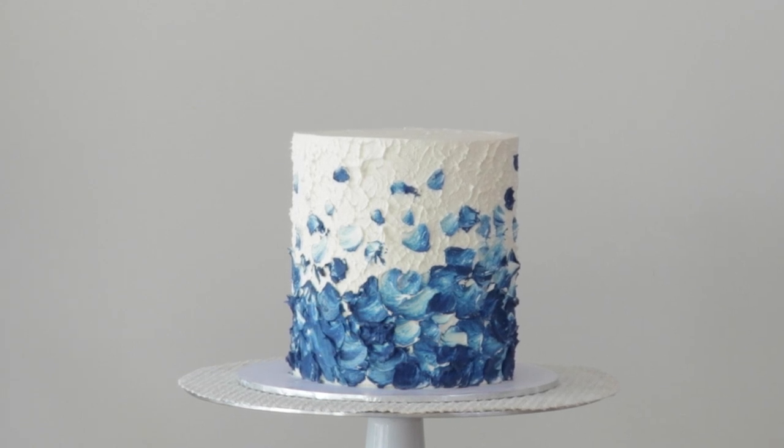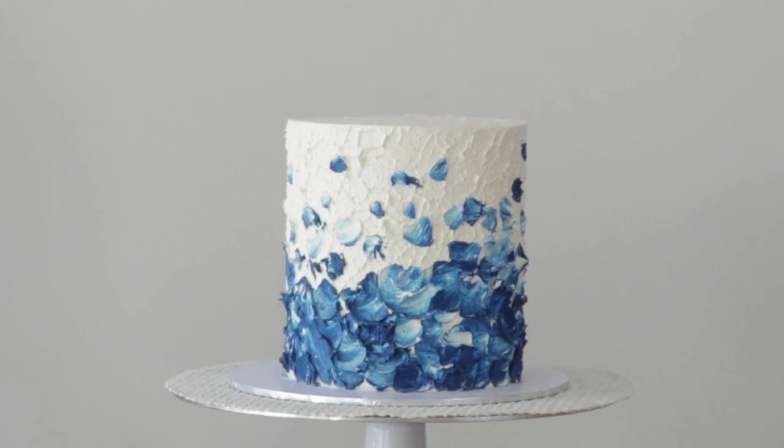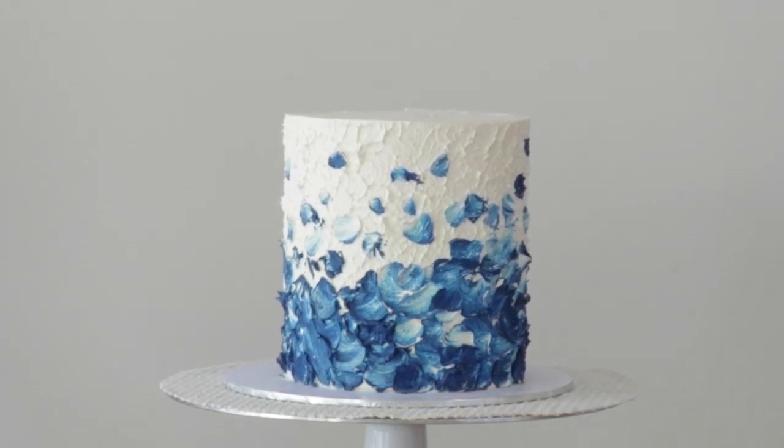Do this effect all around the base of the cake and you can do a few little dabs here and there as you go up higher on the cake, and this is what it will look like when it's finished.